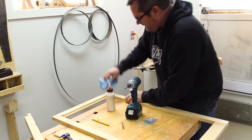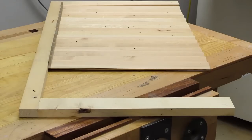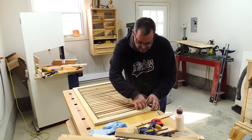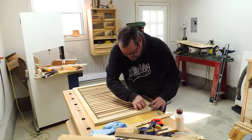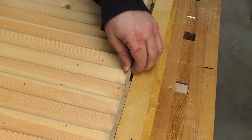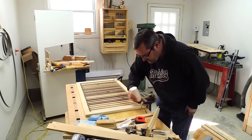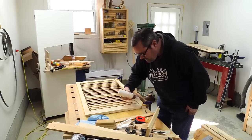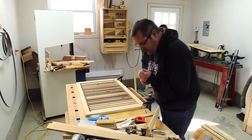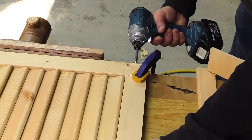I'll tighten that in and then wipe off the excess squeeze out. I'm going to line up the other style here, and then start to get the pin put in — slide it part of the way into the hole so it comes partway out the other side, so I'm not trying to wrestle with it. I'll squeeze a little glue into the joint, let that run down a bit, then put the two halves together and drive the screws.